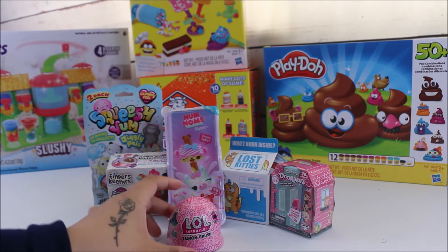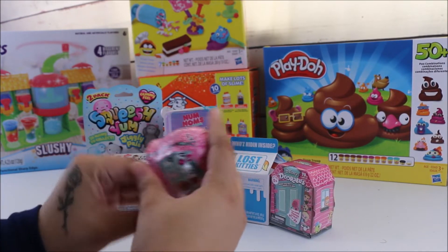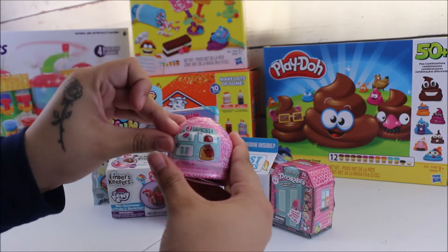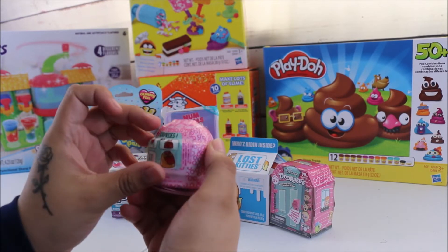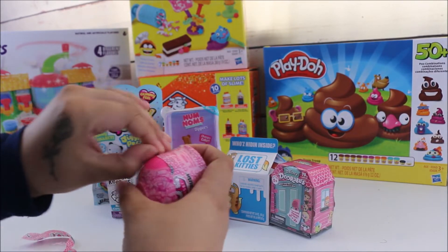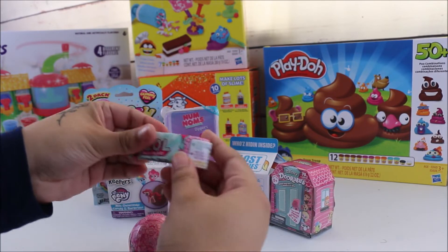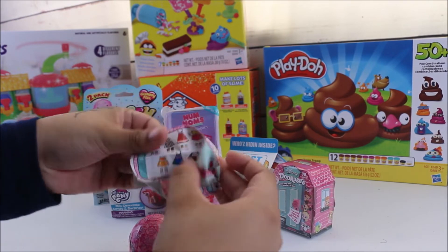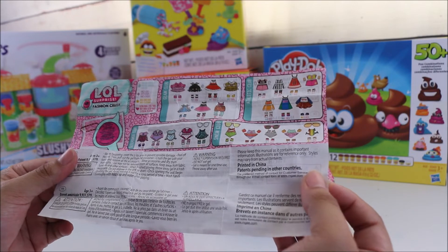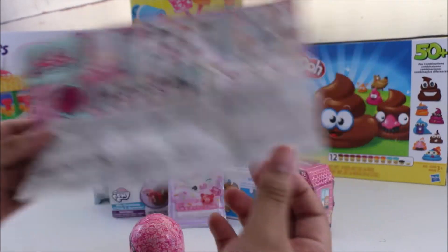Here we have the LOL Fashion Crush, so let's get to it and start opening it up. Here is the zipper, and this one brings three surprises — it's from the I Spy series. Now we have our guide, which is really cool. These are the outfits you can get, the accessories and shoes, so that's really cute.